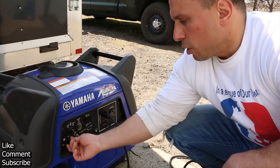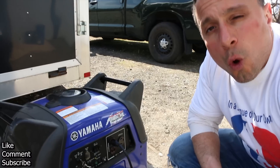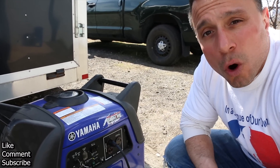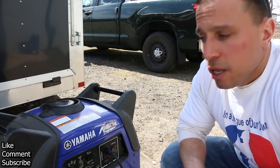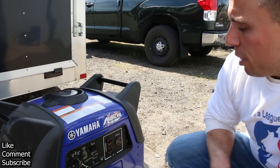If you're going to put this away to store it, you'd want to turn the fuel off. If you're doing long-term storage, you would want to run out all the gasoline, or put in a gasoline additive like a fuel stabilizer if you're going to store this for the summer or winter, whatever it would be.